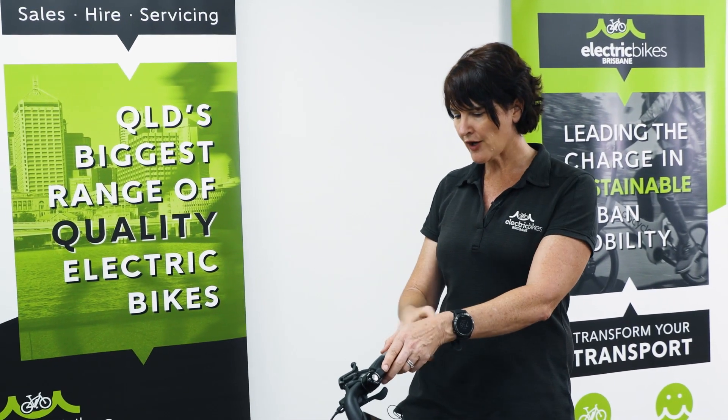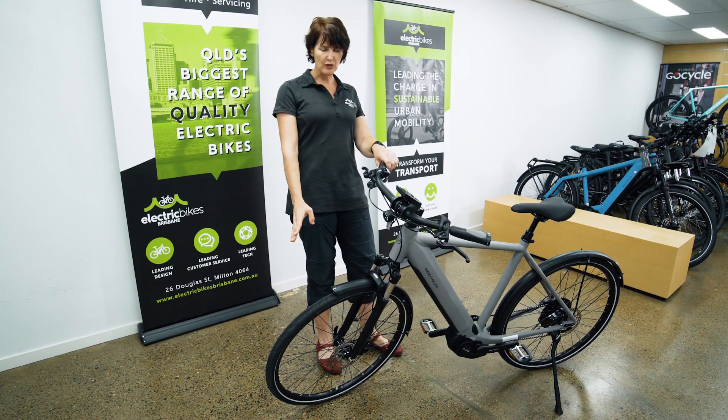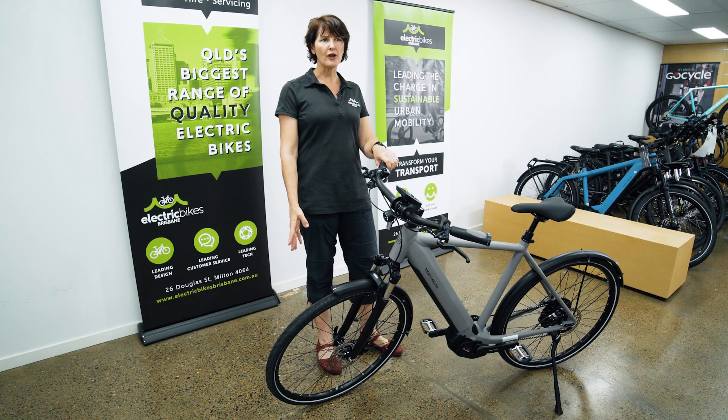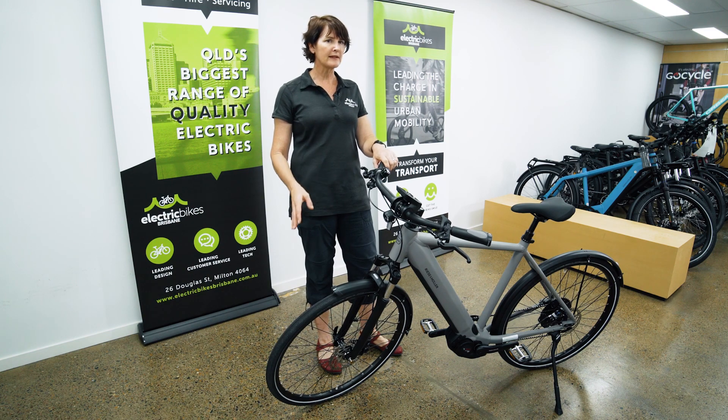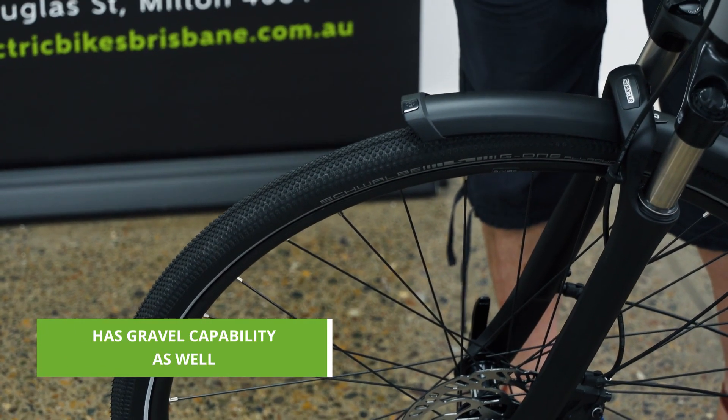Walking through the bike from front to rear: big 28 inch wheels, so fast rolling, and specced with the Schwalbe G1 tyres — so there's a little bit of all-terrain capability there as well. If you do find yourself on gravel trails, it won't be a problem.